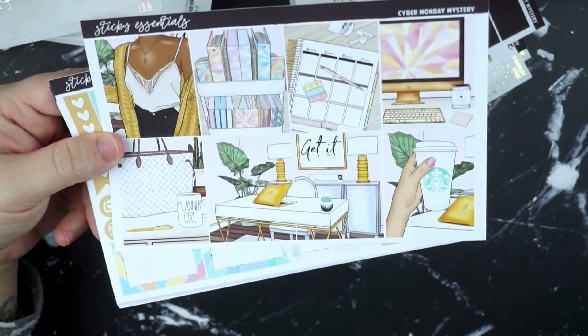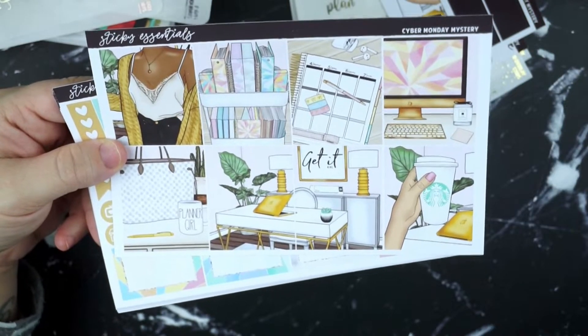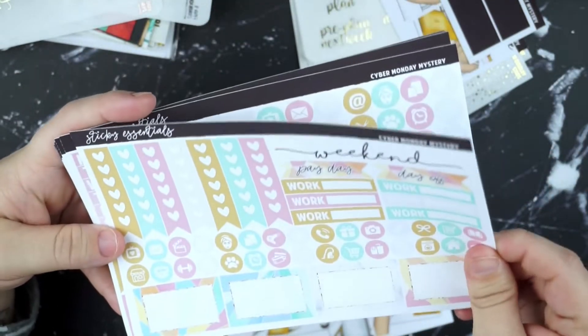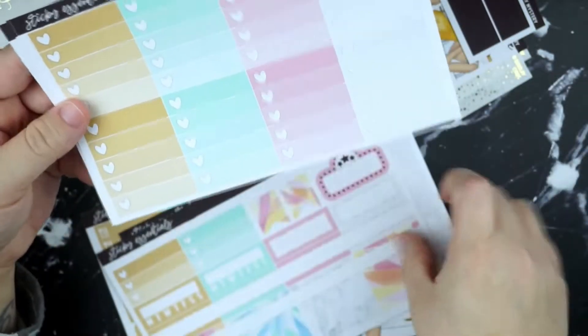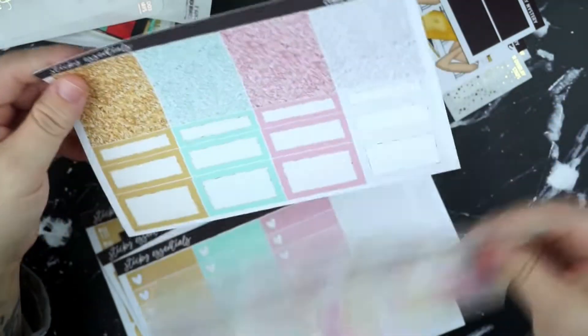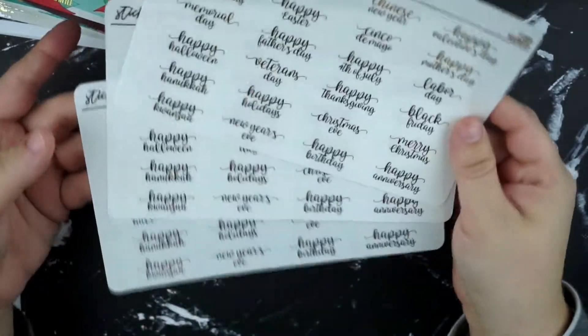We've got the fashion girl add-ons and the bottom washi strip. This kit is just everything — it's very planner-girl themed. We've got some millennial pink, a pop of green and gold, it's just so good. So we've got the full boxes, the functional sheets, the deco and sidebar and icons, the little things and half boxes and quarter boxes, the headers and more boxes, the full box checklists, the bottom washi date covers, an extra box, and then the glitter sampler. I also got her holiday scripts and all three classic foils.